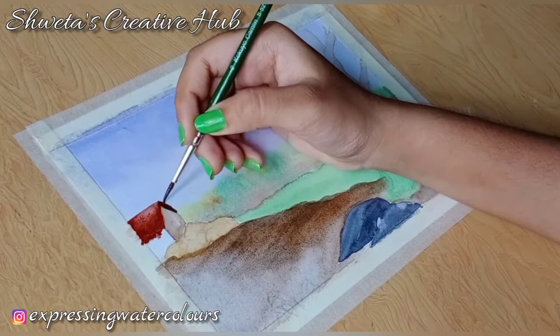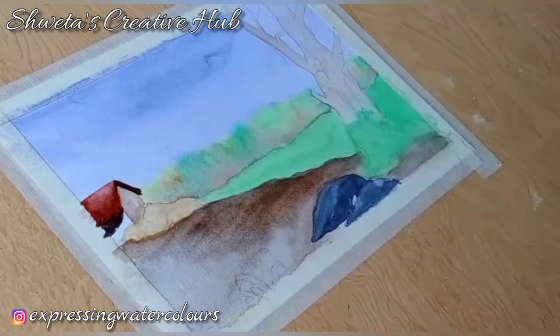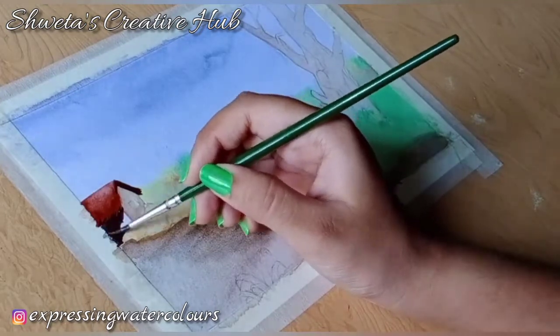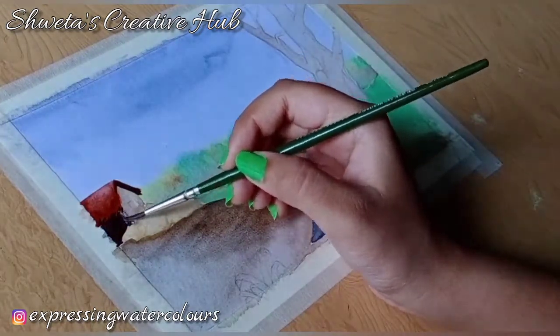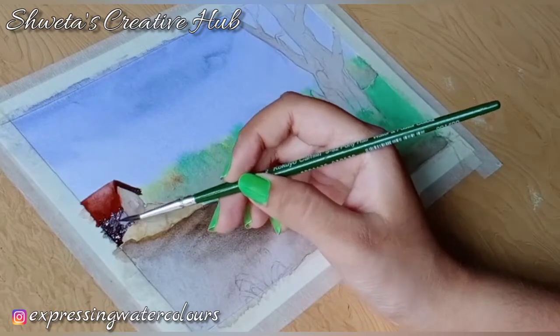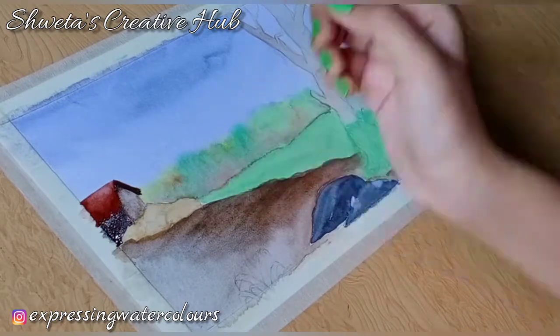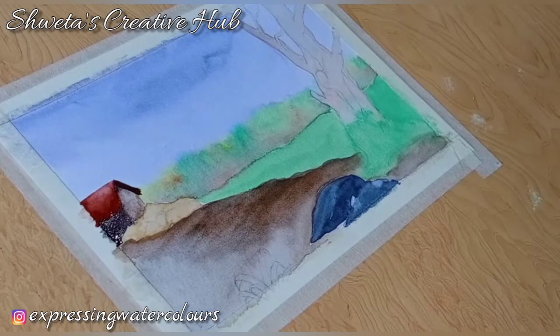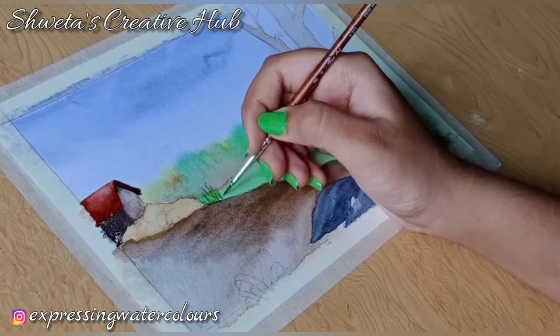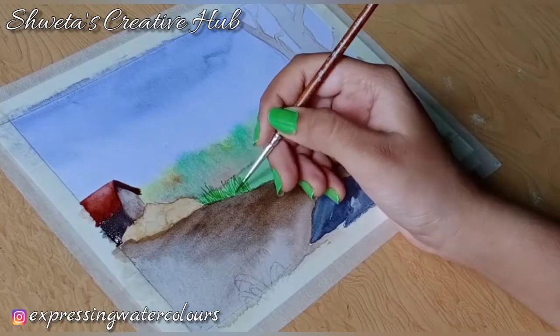Mix a little bit of paints grey with light red and apply it on the inner side of the roof. Now apply dark tone of burnt umber on the hut.